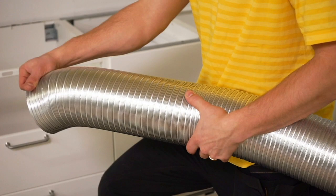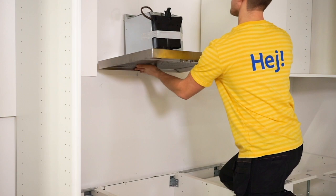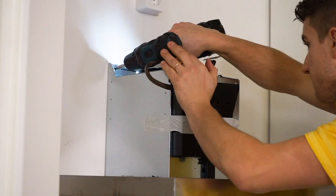It is wise to install the hood before the hob is in place. The hob could easily crack if you accidentally drop the extractor hood during installation.